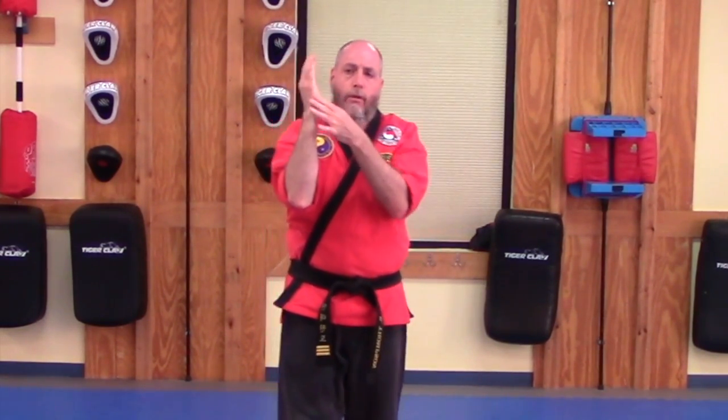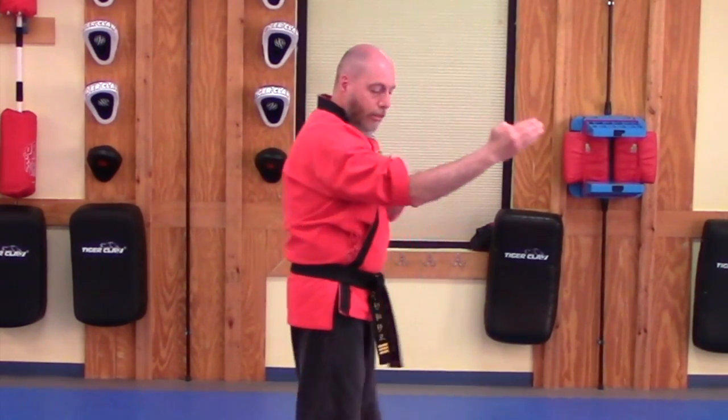Watch your fingers — this edge part right here. You want to make sure you keep your wrist straight and a little bend in the elbow. Now we are going to first look at the downward knife hand strike with the lead arm.